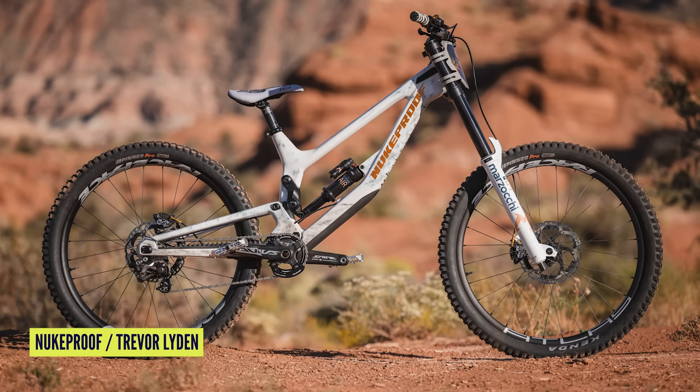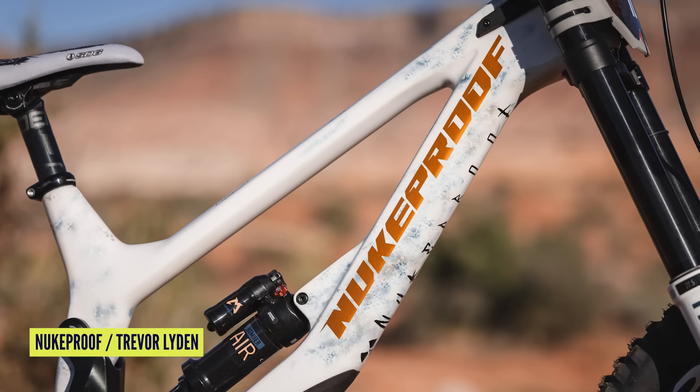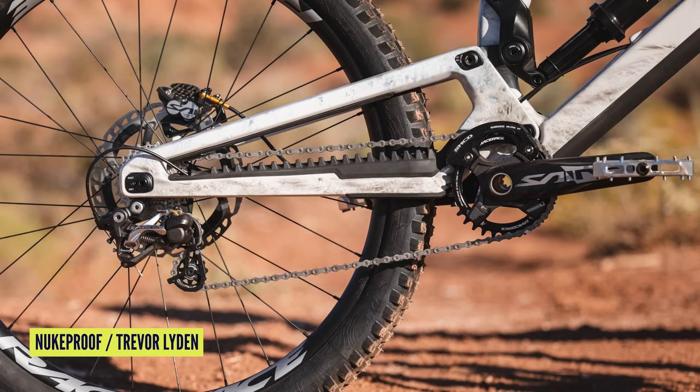Also in the news, very exciting, fresh from the desert, is a very cool custom painted Nukeproof Descent Rampage bike for their freeride and huckstar DJ Brandt. You can see the pictures — it's very cool with lots of lovely custom graphics. I think it's the first time I've seen a Nukeproof with a full Saint groupset. Very cool.